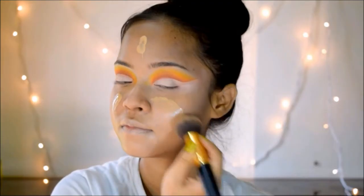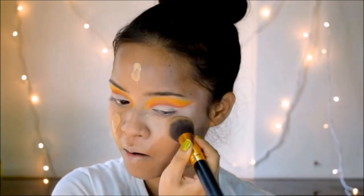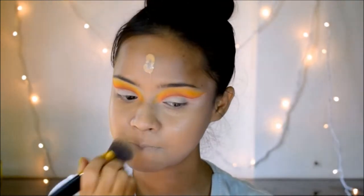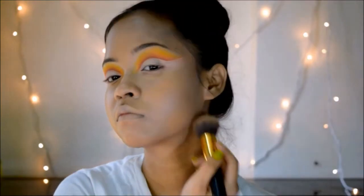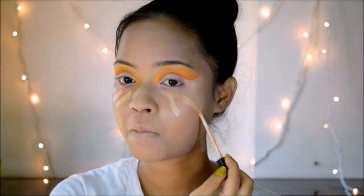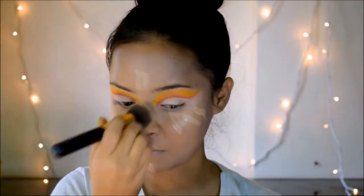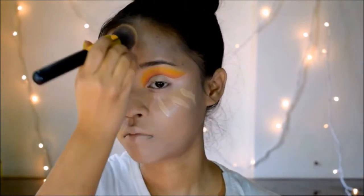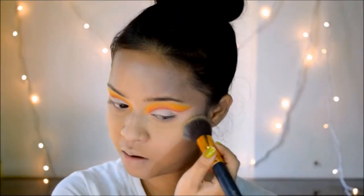For primer I'm going in with the Color Bar primer, and for foundation I'm using my Nikka Skin Genius foundation applied with a brush. Before starting your base makeup, make sure to brush off any extra eyeshadow fallout — that's why I did my eye makeup first. For concealer, I'm using my Maybelline Fit Me concealer under my eyes for darkness and on all the high points of my face to highlight those areas.